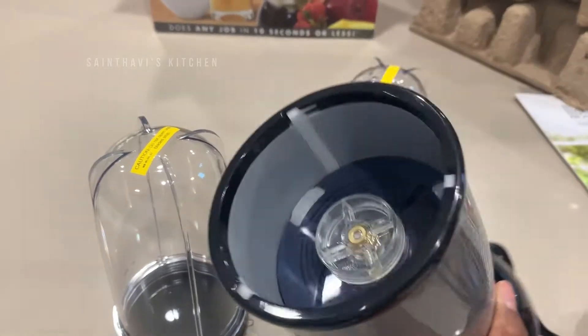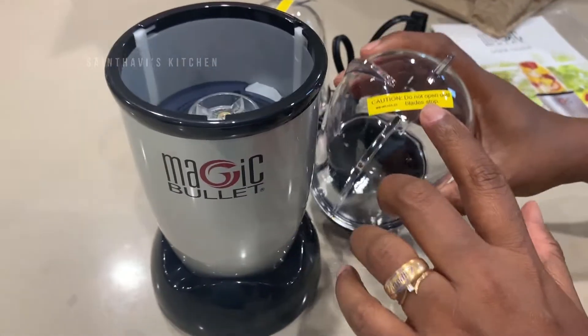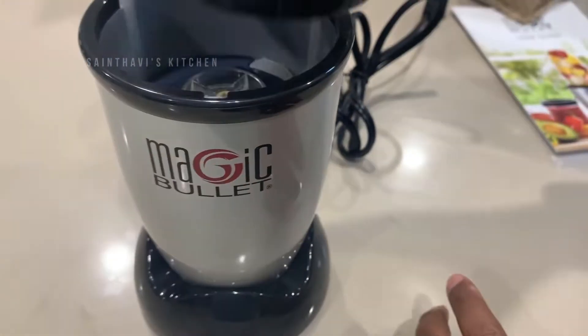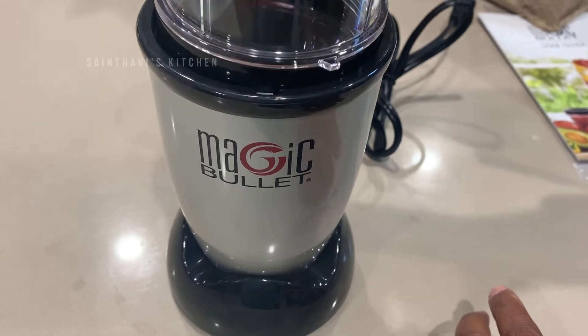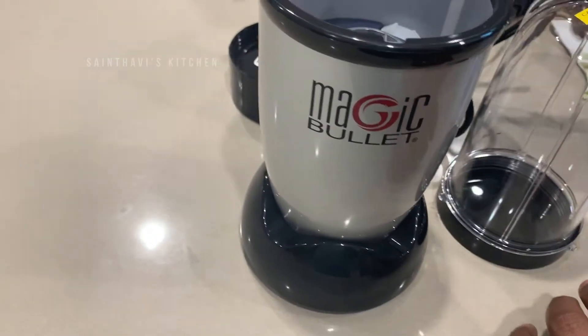Here we have it — this is the base. It is very heavy, I did not expect it to be this heavy. It is quite heavy, which means I can let it sit on its own when it's running and I do not have to hold it. That's the idea — you can set it and then go do other things in the kitchen. I think this says 'do not open until blade stops,' which means when it's running, you have to wait until the whole thing stops before opening it.